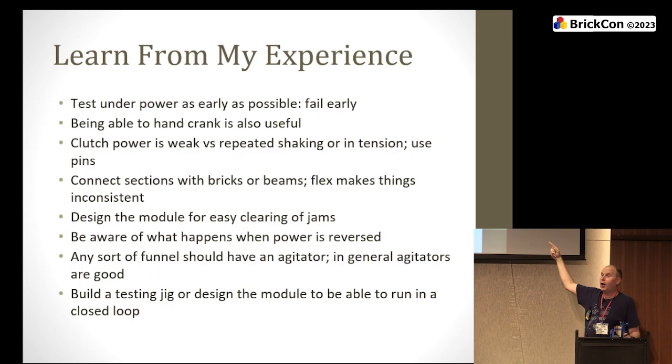Being able to hand crank is also useful. You turn it up to a motor and you can see it's pulsing or throbbing — something's going wrong. But at 200 RPM it's hard to see at what point in the process there is a problem. You can pop the motor off and turn a crank. Or if you use a differential so you can put power in from two different ways, you can feel: it's tight here — why? Oh, these pieces are rubbing. You wouldn't have seen that at full speed.